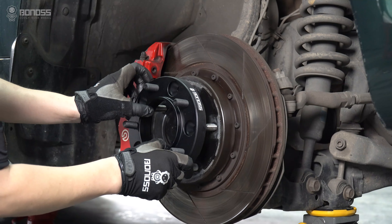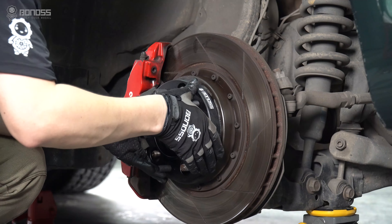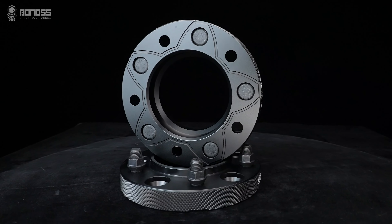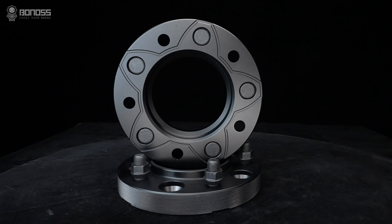Install the BONOSS Forged Active Cooling Land Cruiser wheel spacers, then install the machine lug nuts. The FT cooling feature is a key advantage of BONOSS Land Cruiser wheel spacers.